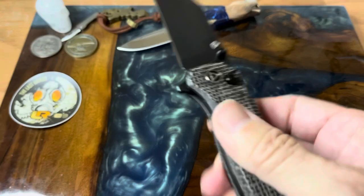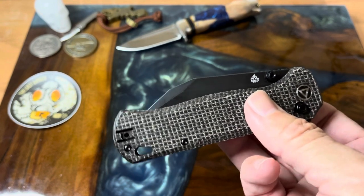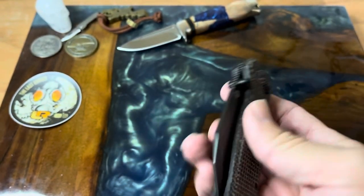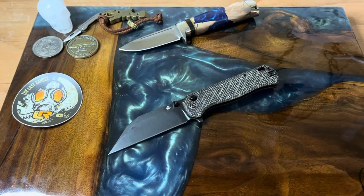I think this is another winner from QSP — definitely one to check out if you're interested. Hopefully they'll be restocking soon. The Swordfish also comes in a couple of other handle materials and blade options, so it gives you choices. Anyway, that's all I have for this one — I'll see you in the next one. Take it easy guys, bye.